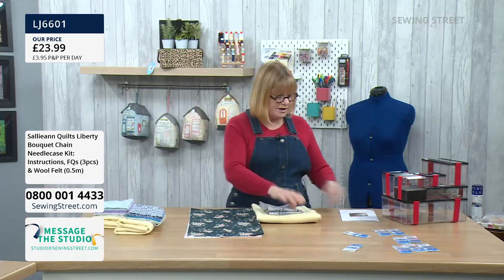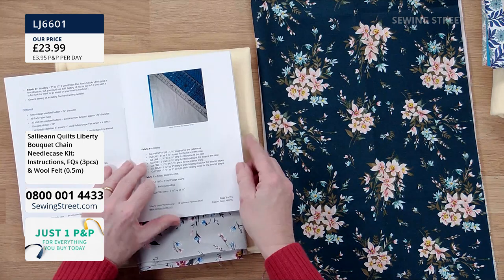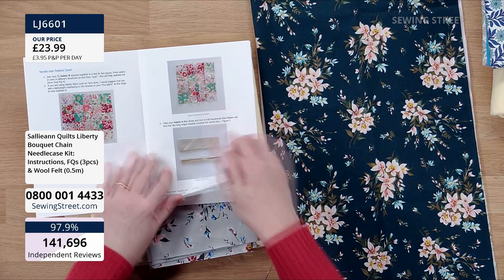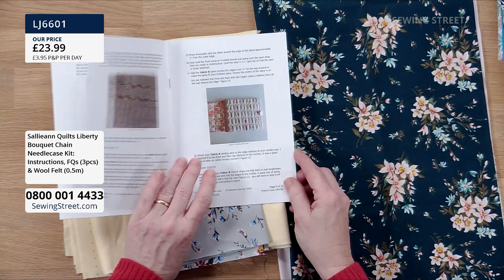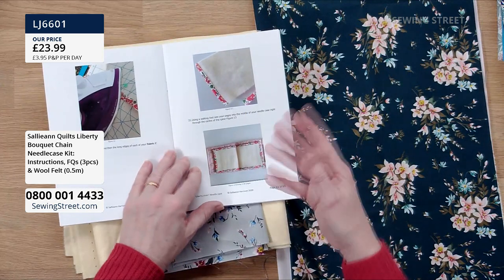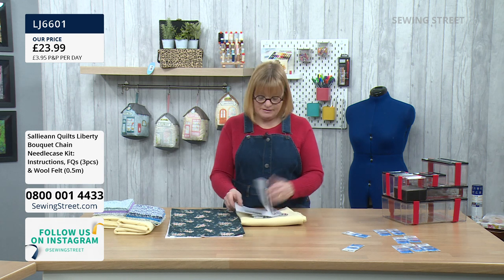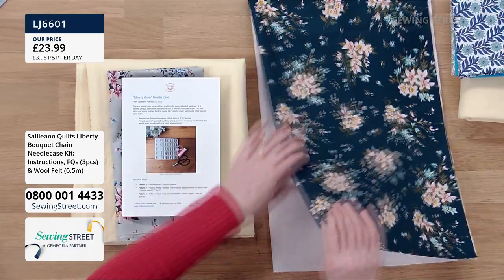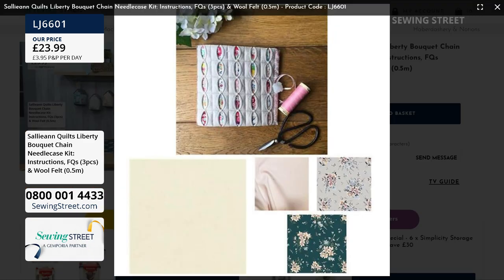Most importantly, in the kit you get Sally-Ann's instructions — written and photographed by her — with all the measurements, very clear photos of every single step. It shows how you can create a patchwork effect with different fabrics in each window, all the sizes, measurements, and everything you need to know to make the needle case. Once you've got the kit, you can make more than one needle case and also use the technique to make other items like a matching sewing pouch.